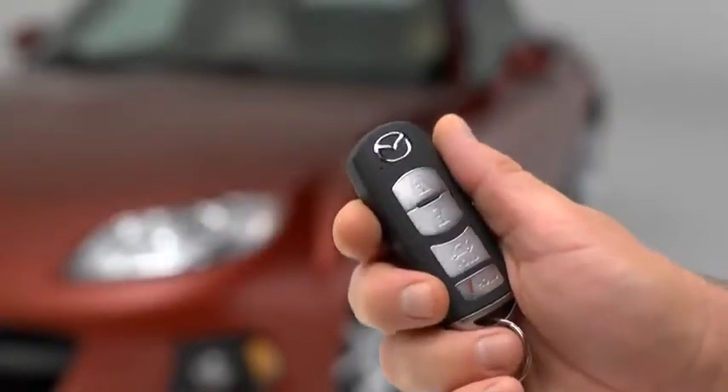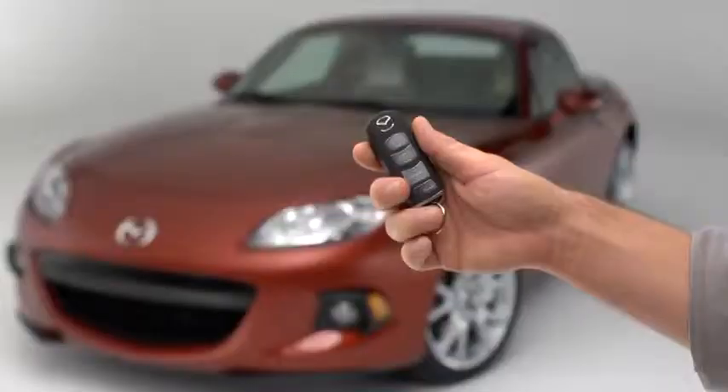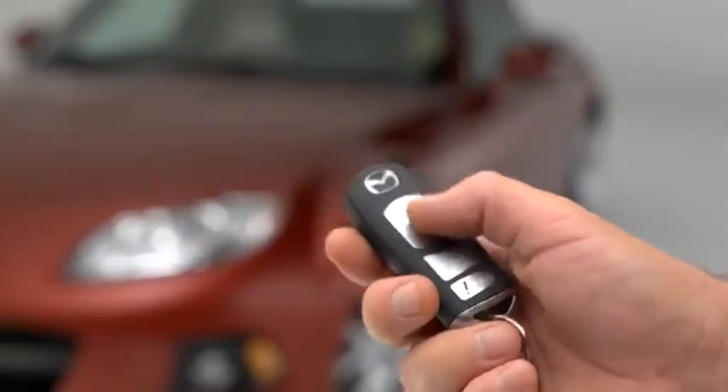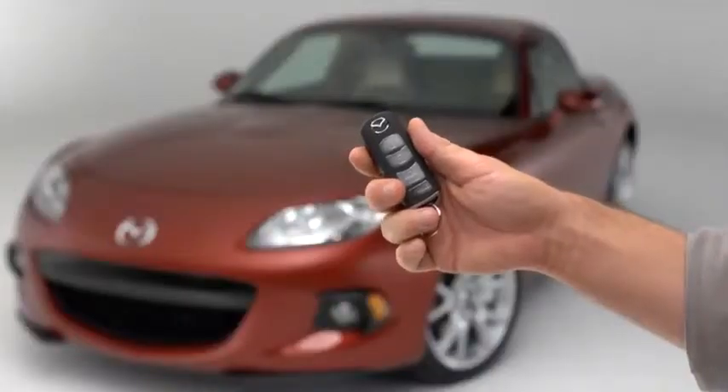To unlock the driver's door, press the unlock button. Two beeps will sound, and the hazard warning lights will flash twice. To unlock both doors, press the unlock button again within 3 seconds, and two more beeps will sound.